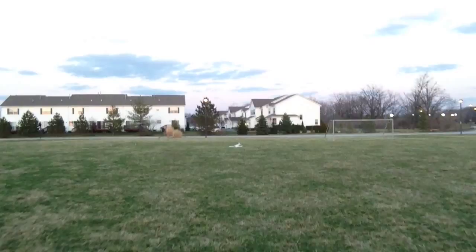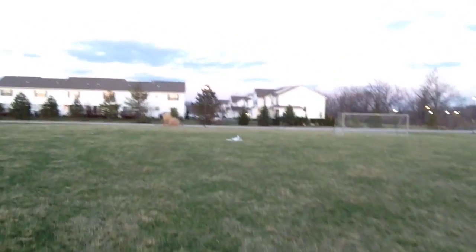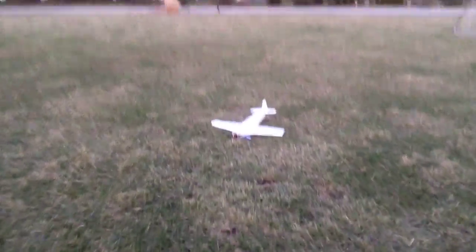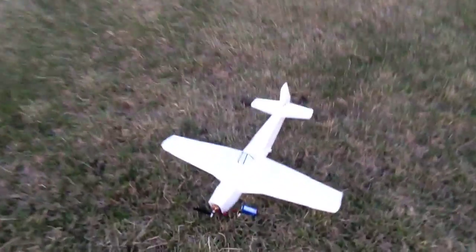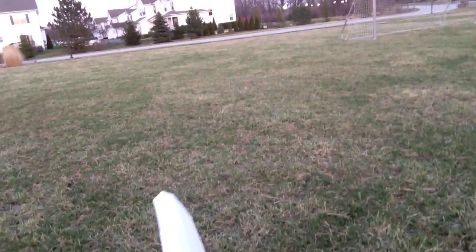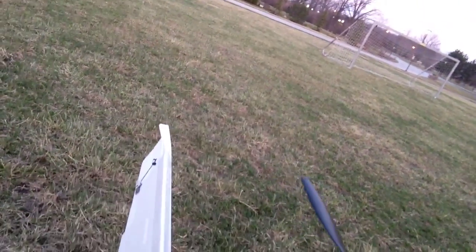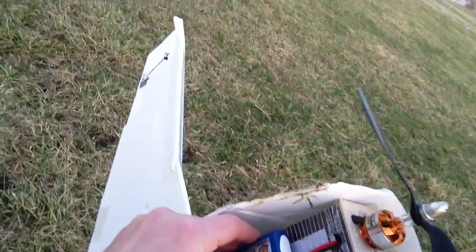That looked like it might have messed with the firewall a bit. But it flies now — I just have to learn how to fly it. Looks like I just popped the battery out, that's all. Let's check — no, it did pop the firewall a little bit. I think some of this may be my very well-experienced power pod.